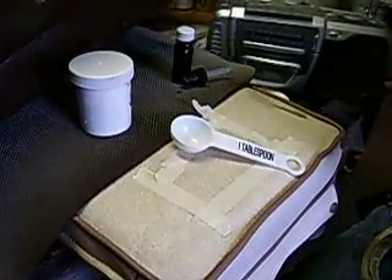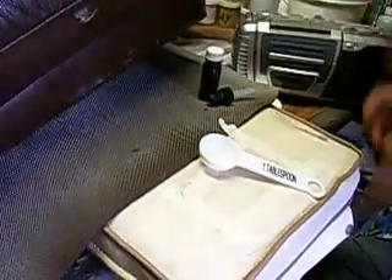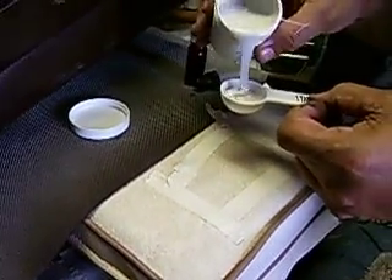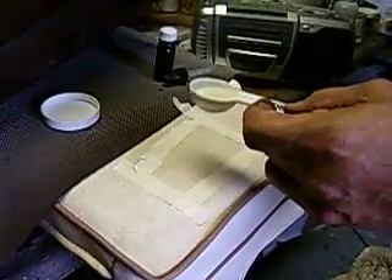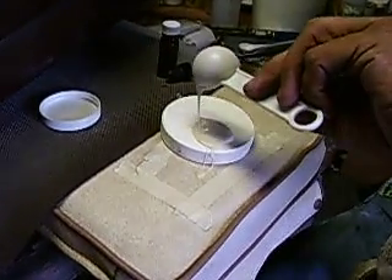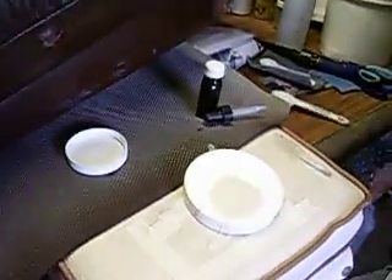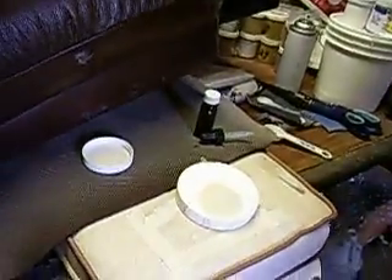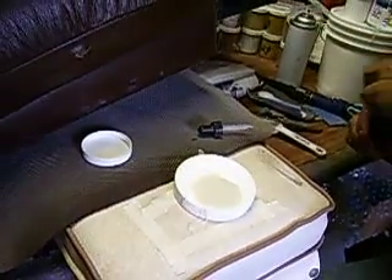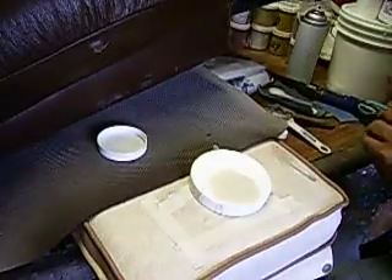Over here we have silicone grain from that butterfly palette knife. We're going to put about half a teaspoon of it — that much — and we're going to mix it right here. We take the catalyst and add a couple drops — two, three, maybe four drops.